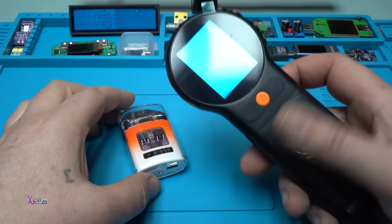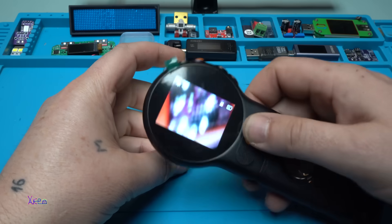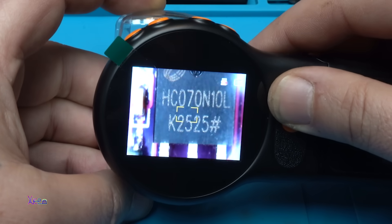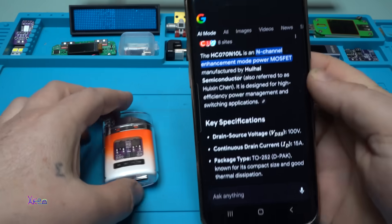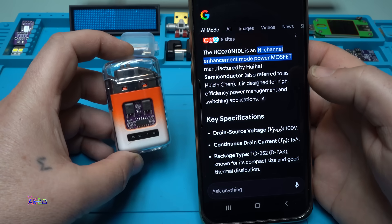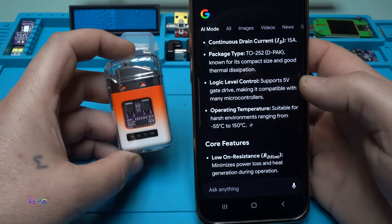Using my beautiful portable microscope — full video link in the description below — let's see what kind of MOSFETs these are. You can see it says 'HC070' and '10L'. According to Google, these are N-channel enhancement mode power MOSFETs: drain-source voltage 100 volts, continuous drain current 15 amperes.